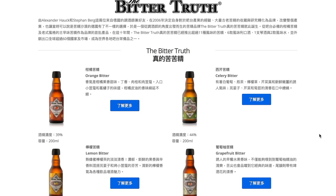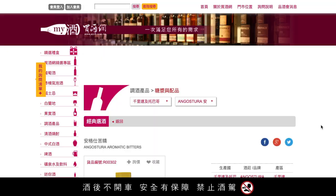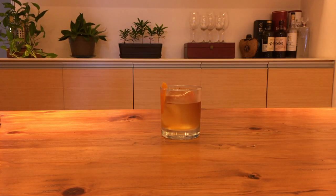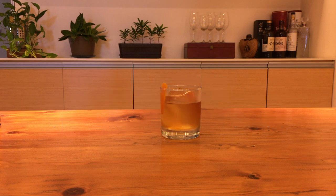The only ingredient that's a bit tricky to get your hands on in Taiwan would probably be the bitters. I'll include a list of the major brands and where you can get them from down below. I'll also link to a few alternative recipes if you're interested. Thank you for watching, I'll be uploading videos every week, and don't forget to smash that car window if you see a child trapped in a hot car without their parents around. Heat stroke can be deadly.